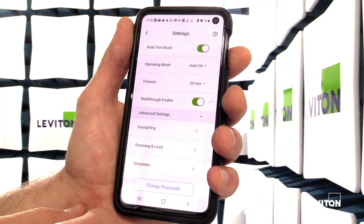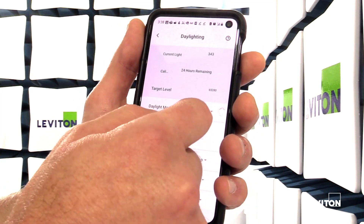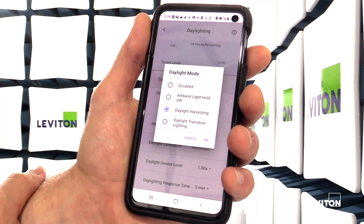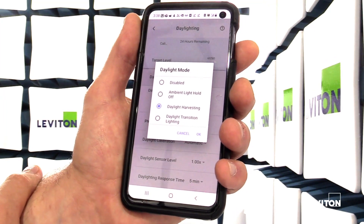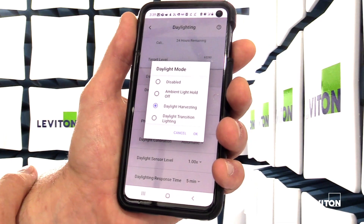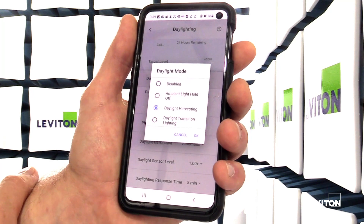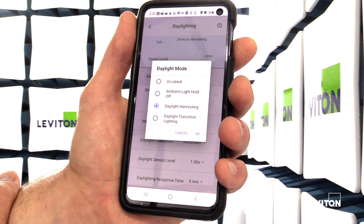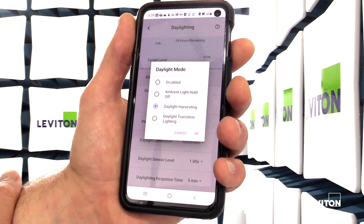There are several advanced settings. For daylighting there are several different modes. You can disable the photocell entirely. There's ambient light holdoff, which is for switching-only fixtures and prevents the lights from turning on if there's sufficient ambient light present regardless of occupancy status. Or there's full daylight harvesting, which is set to a target light level and will dim the lights up or down based on the amount of ambient light available.